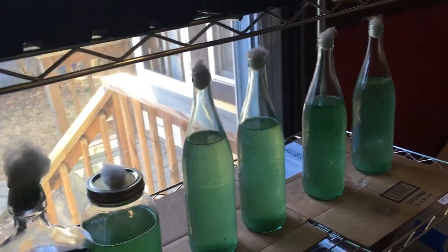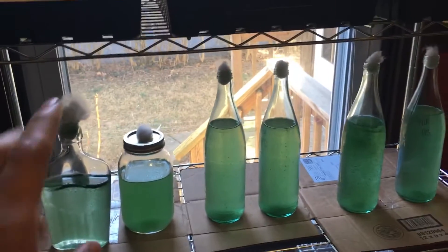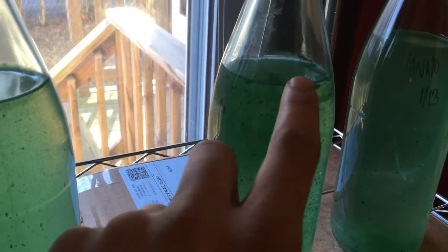The reason I started this video in the morning is because in the morning the spirulina will clump together at the top. I've touched these bottles a little bit so you can't see as much on this one. Some people have seen my previous videos where I have airlines going in with pumps circulating the air, so you won't really ever have the chance to see the spirulina building up on top.